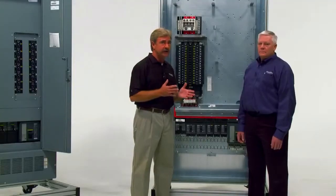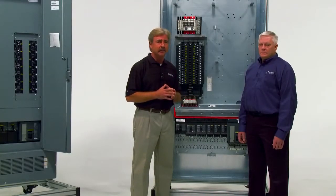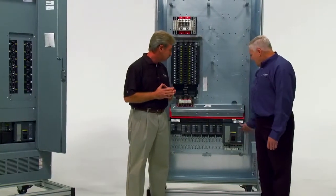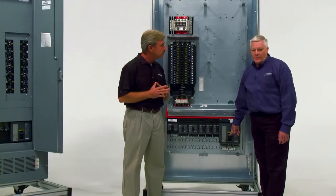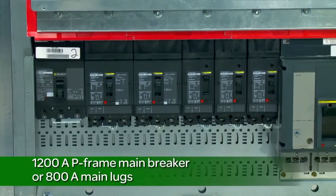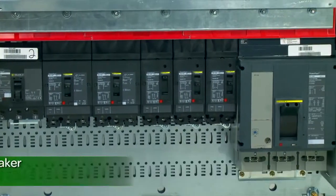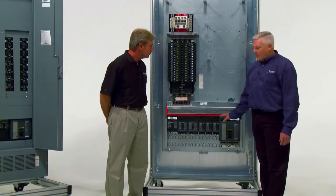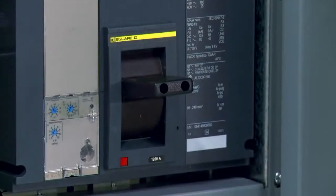What size i-Line breakers can we install here, and is there an installation process for where the breakers can be installed on the i-Line? The i-Line Combo Panel Board accepts up to a 1200 amp 80% rated P-Frame breaker or up to 800 amp main lugs. And since it's i-Line, you can place dissimilar breakers next to one another. The orientation of the panel board is always with the i-Line bus stack at the bottom. This is consistent with the National Electric Code requirement that states when a breaker is mounted vertically, the handle must fall to the open position — in other words, ON has to be up.